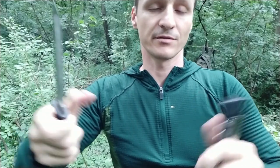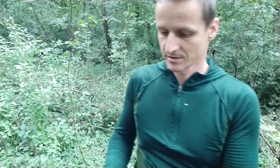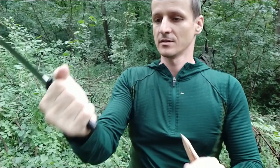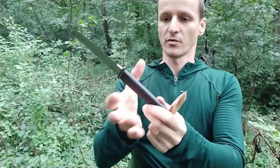It comes out easily. Let's see how well it cuts. The profile is really super slim, so I'm a bit used to thicker knives.